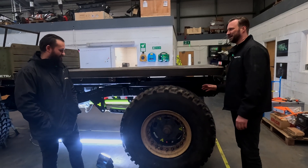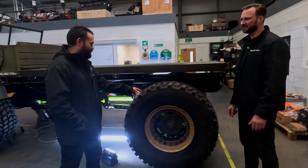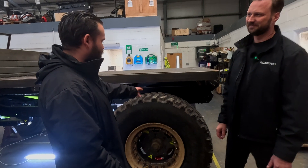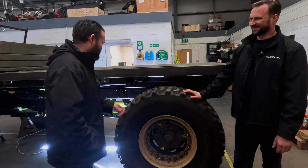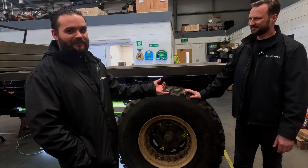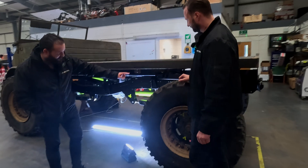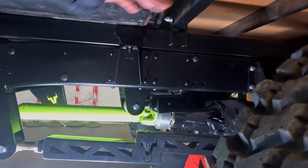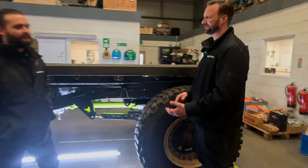Moving on from the wheels — air suspension. We're going to a full air suspension that'll allow us around nine inches of travel, which is a huge amount of articulation, keeping with the original Unimog feel. In the middle we'll have a cantilever damper running around here, so we're working out how we make the air system work.